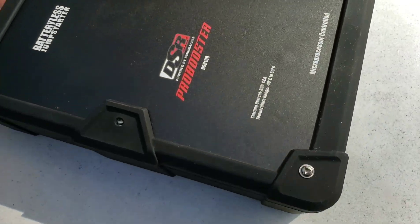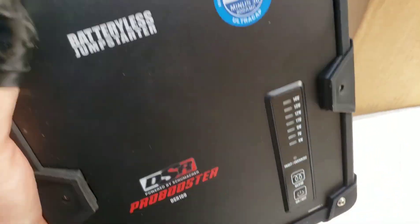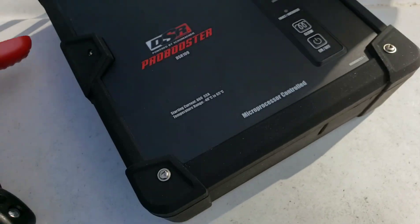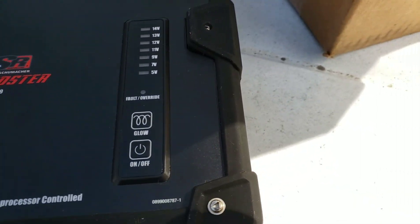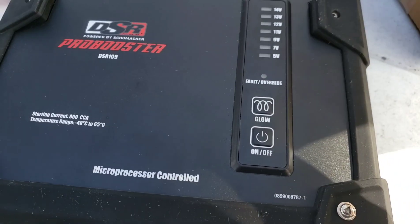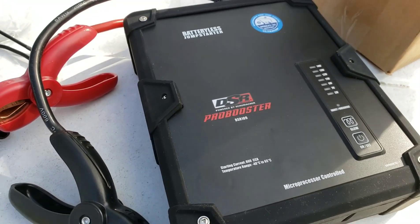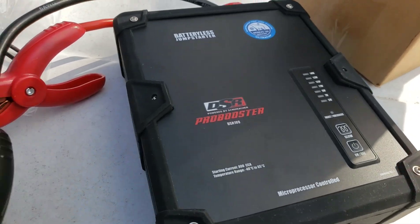It's a pretty good size and not too heavy - I'd say about eight to ten pounds roughly. It's got lights on it, and supposedly when you clamp it to your battery and turn it on it'll charge for a little while. It does say it'll work on diesel cars as well - diesel batteries take a lot of energy to start. I'm gonna hook this thing up.